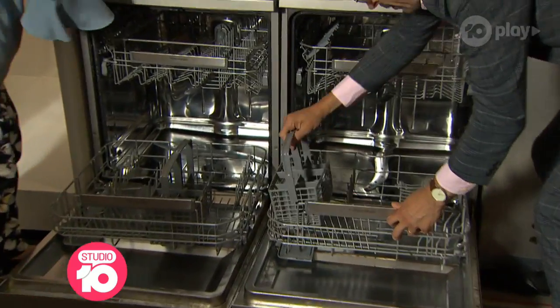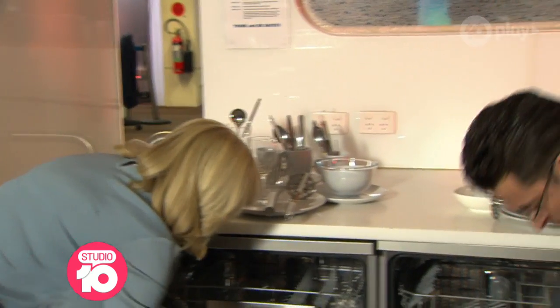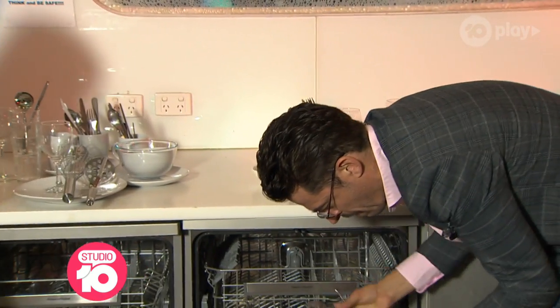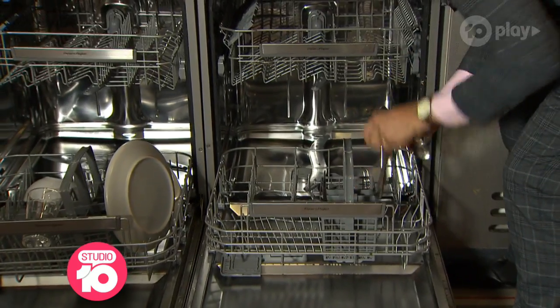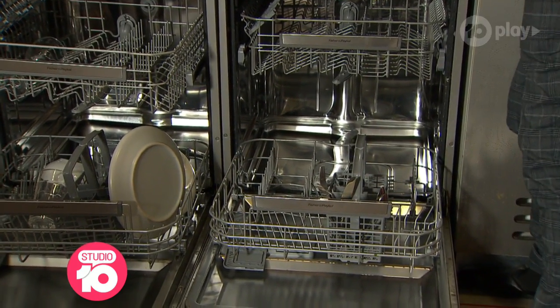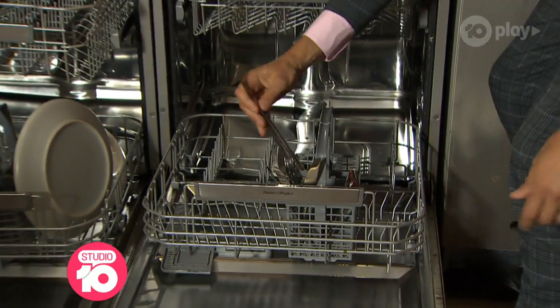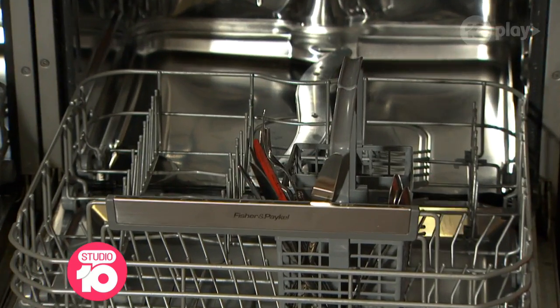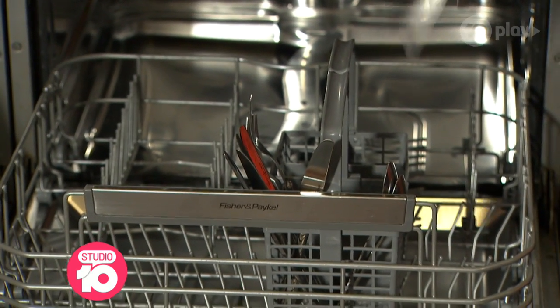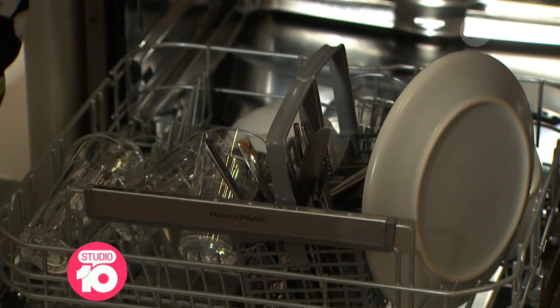I feel like we need yackety sax or something running under this as these two battle it out. I didn't know we had two dishwashers in there. I don't understand any logic whatsoever to having everything pointing up. The argument is that the surface area is more exposed to the water. If you have it pointed down, it's all in the mesh — it gets goobies. If you have it pointed down, you won't get cut.